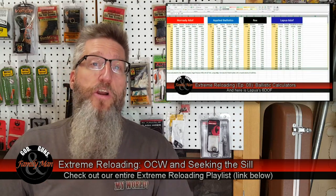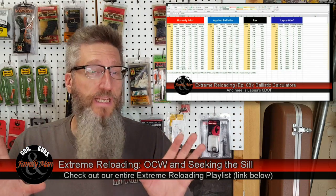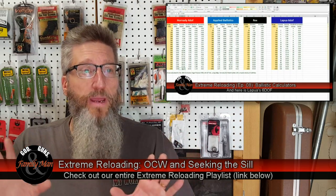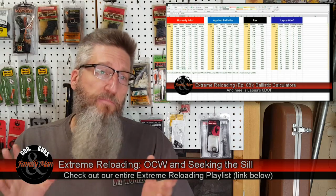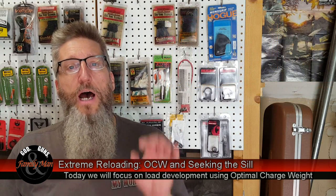In Episode 8, we took a look at exterior ballistics, looked at a couple of online ballistic calculators, compared them, and had some fun with that. Today, we're ready to talk about optimal charge weight — OCW — and specifically we're going to be looking for what we call the SIL in that optimal charge weight testing process.